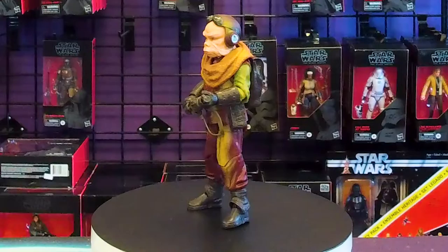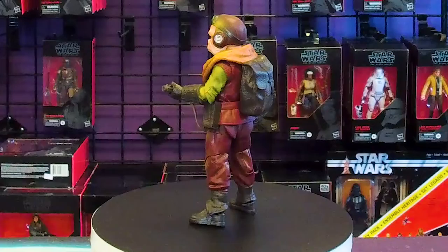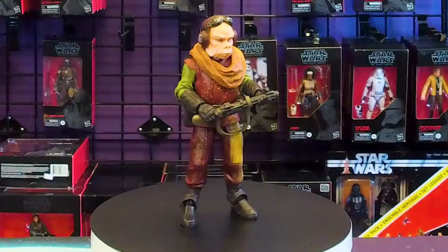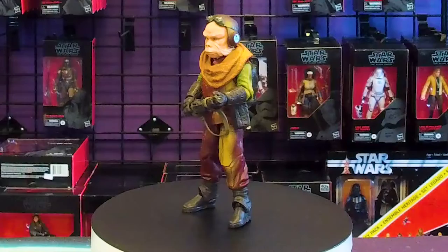Still the only Ugnaught action figure we have in the Black Series. Looks like the gun they released with him this time is the same — which, I mean, not too big of a deal there. I don't really see his gun in the concept art. That's me basing that off of the fact that I just didn't pre-game a bunch of artwork before I decided to do this video — I guess I should have.